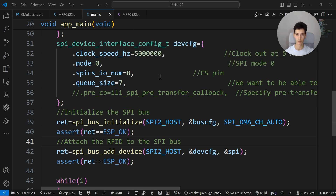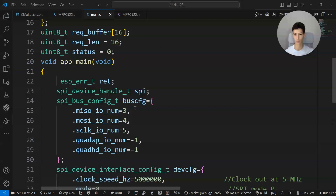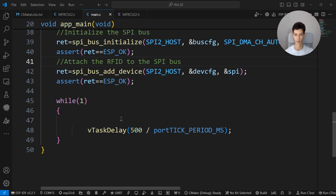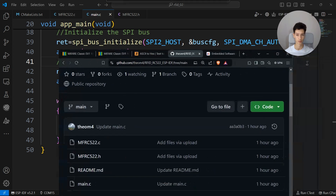Here is the bare minimum project — I'm only initializing the SPI as you can see. In the while loop I'll write the function which will read the data from the MIFARE card. If you haven't heard of RFID, it's a technology used to wirelessly exchange data with objects.